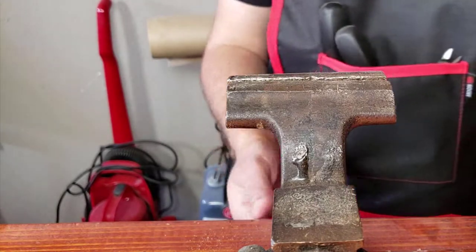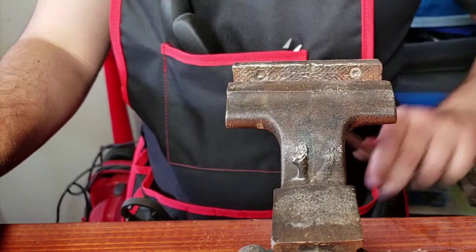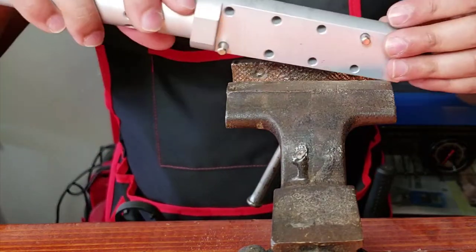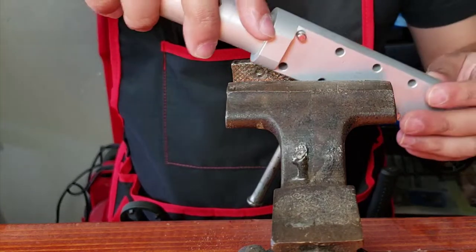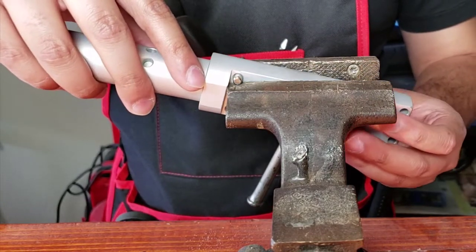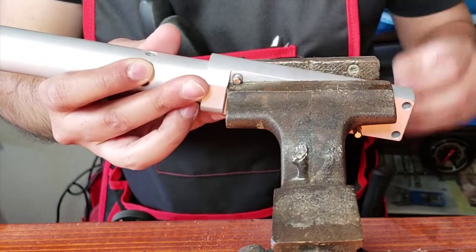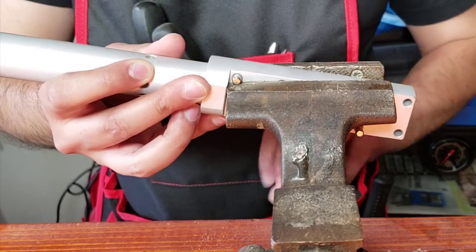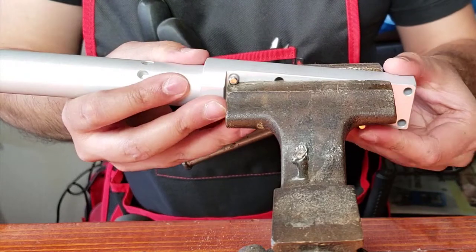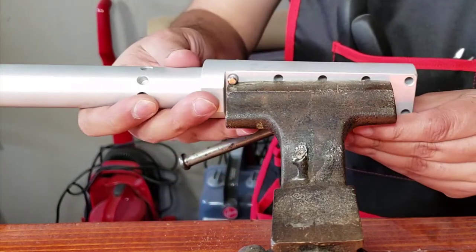All right, so we're ready to go. We're going to go ahead and get the vice ready. As I explained earlier, this rod right here — I'm going to position it right underneath where the vice clamps — and I'm going to go ahead and tighten this up real nice.